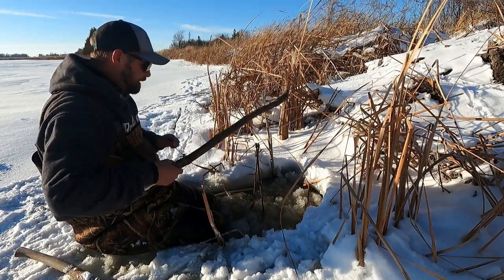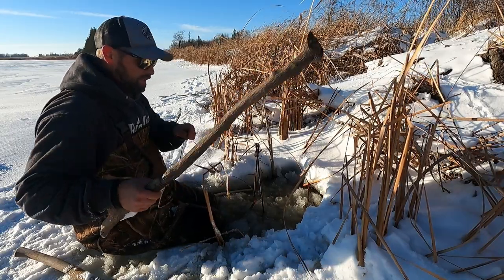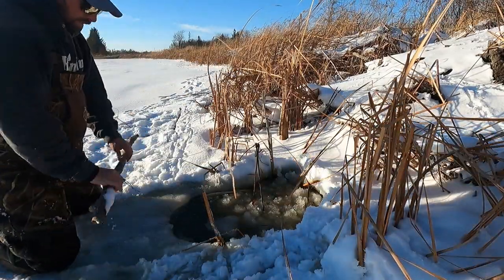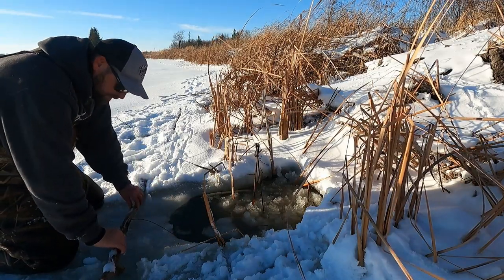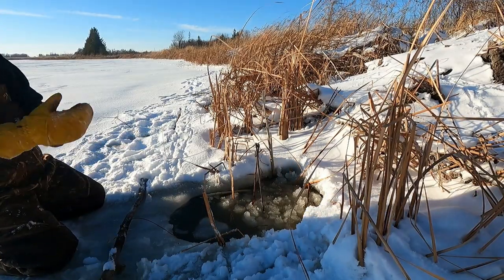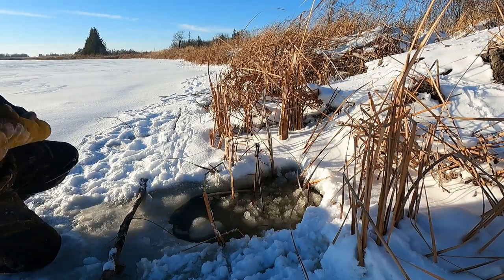If a beaver does come out, which I'm certain it will, hopefully that trap is more even now. I'm just going to set this drop piece down on the ice here and put some snow around it so it can freeze up. You catch a beaver in these H-stands like this, they're going to move a little bit, but that trap's going to be laying there in the morning. So that's one down.